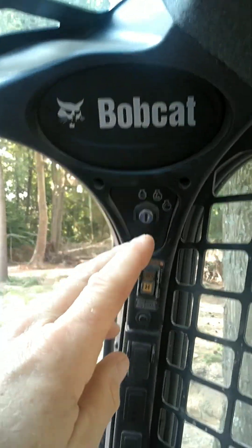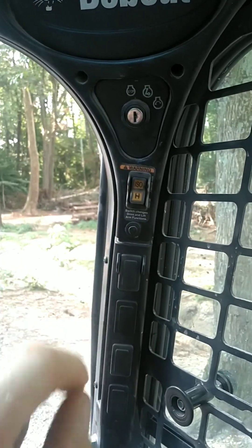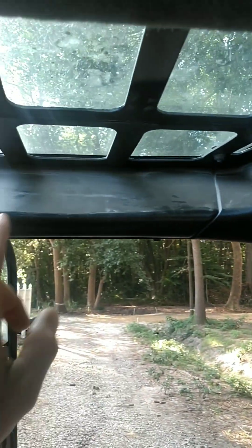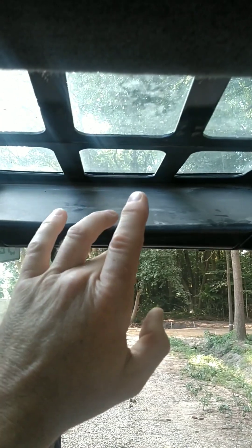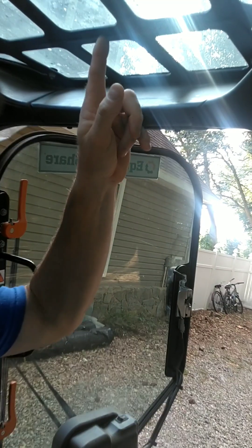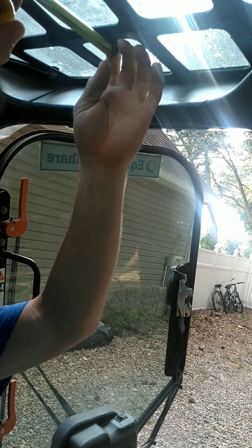There is no backup monitor. Basic function control, key start, ISO H pattern selector — but you do not see any backup monitor. You do not see a rear backup mirror appearing anywhere. Let's fix that. We're going to be mounting this rearview mirror right here.